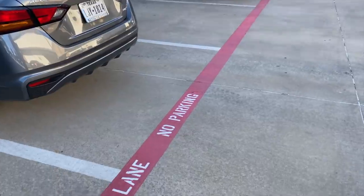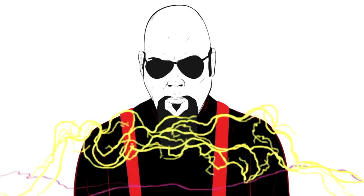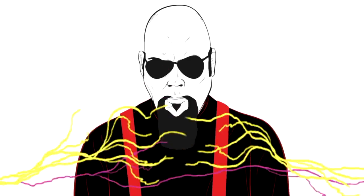Picking up the car. Here I am in Plano at Euroauto. These guys did a great job as far as I could tell. Picking up the car and haven't drove it yet. We're gonna find out how it's running.